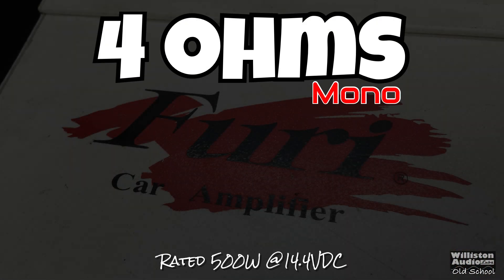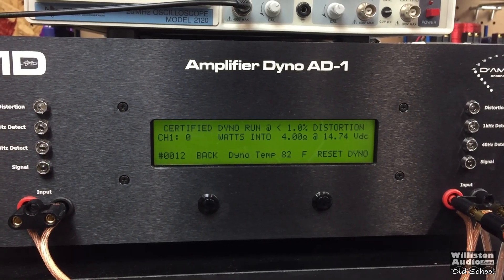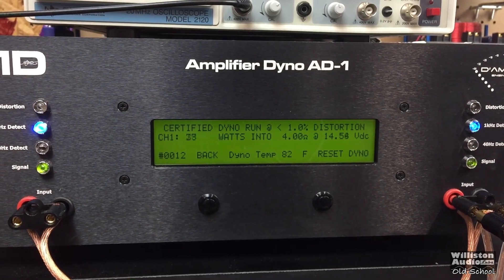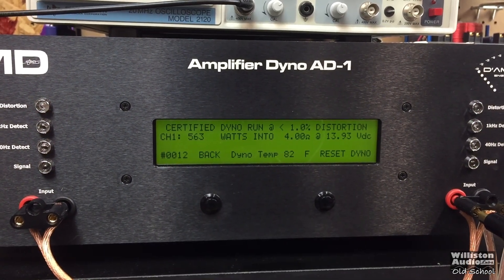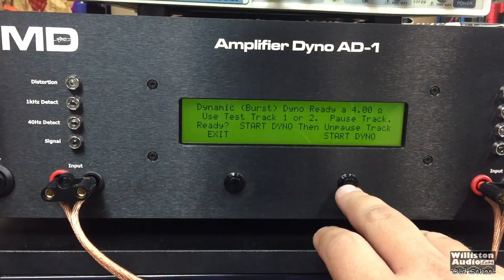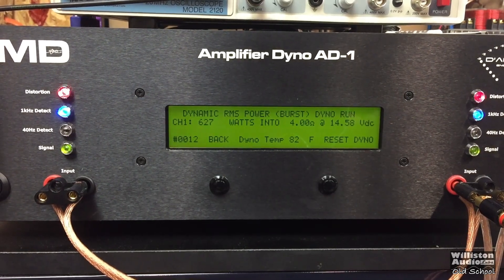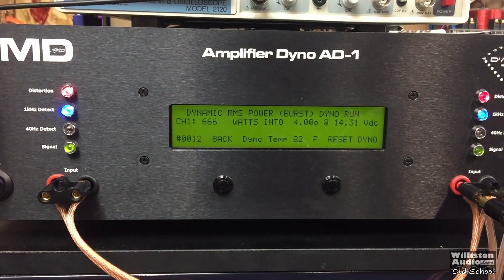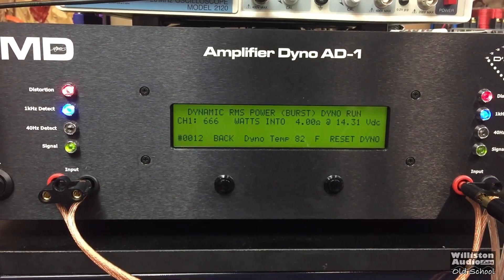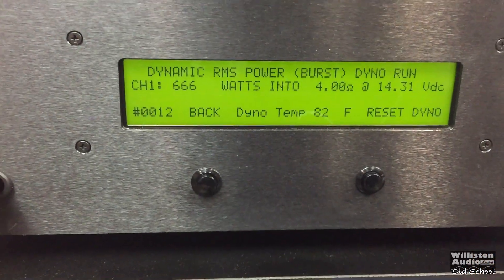Next up we're going to bridge the amp and try it at 4 ohms mono. It's rated 500 — or 540, I think is what the brochure actually said, which is kind of odd since it should be the same as 2-ohm stereo times two. We get 563 watts at 13.93 volts. Resetting the dyno for the dynamic test at 4 ohms — 666 watts dynamic at 14.31 volts. We should have let it count a little more — the devil child.